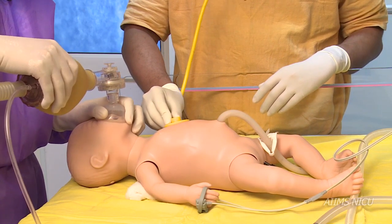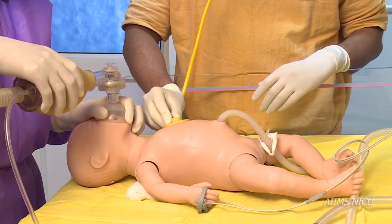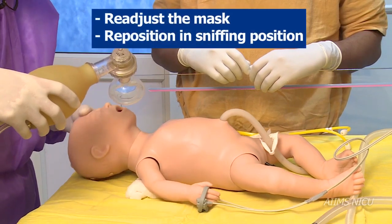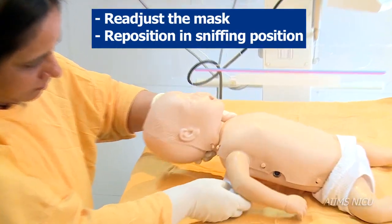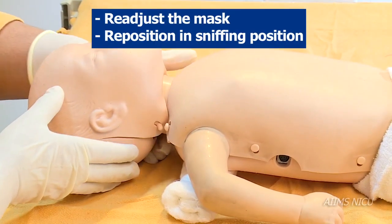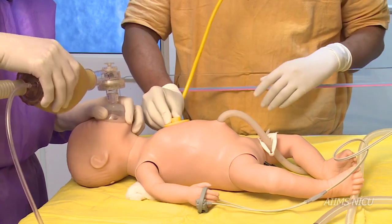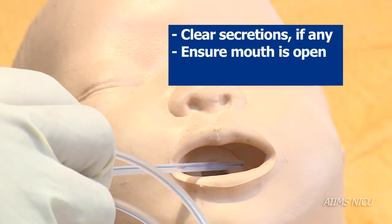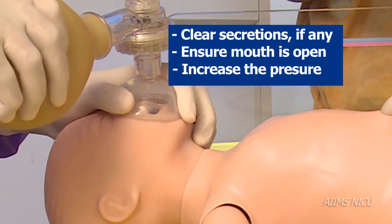After 5 to 10 inflations, if the heart rate is less than 100 per minute or chest rise is not adequate, perform the following corrective steps: readjust the mask to ensure a tight seal and reposition the baby in the sniffing position. If the heart rate is still less than 100 per minute or chest rise remains inadequate, clear any secretions, ensure that the mouth is open, and increase the pressure of the squeeze of the bag.